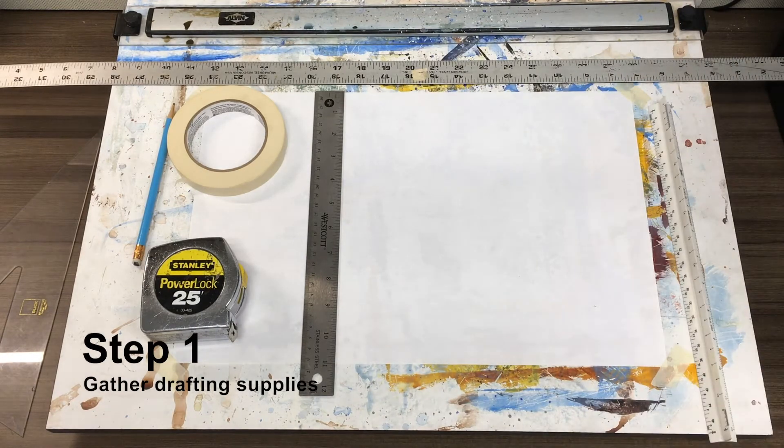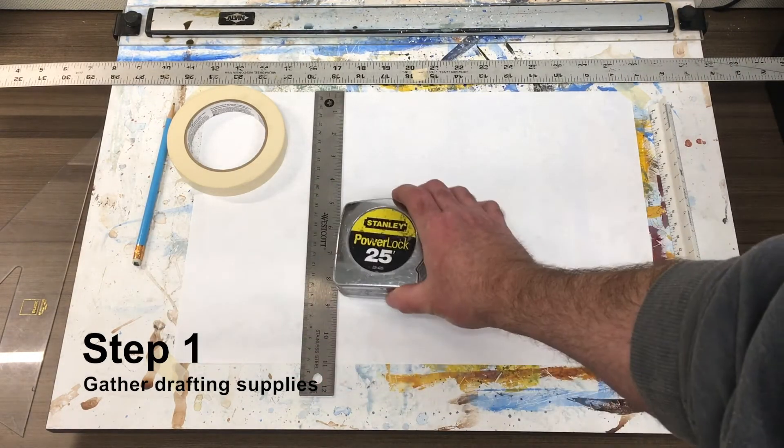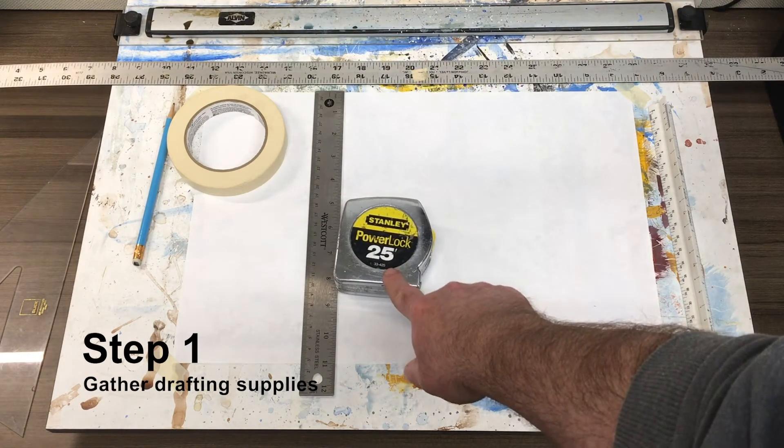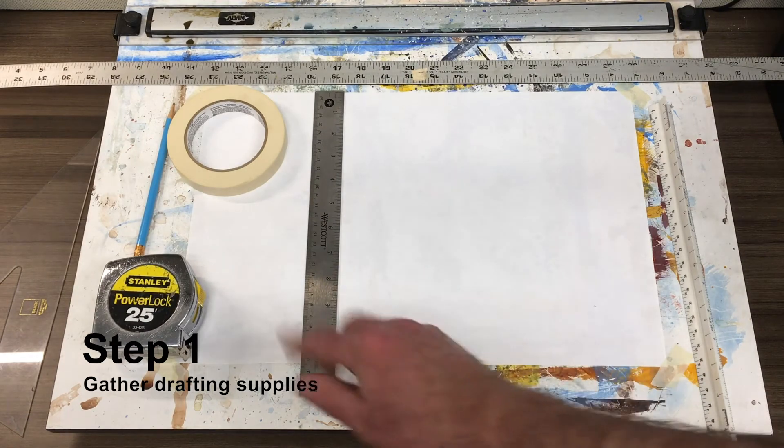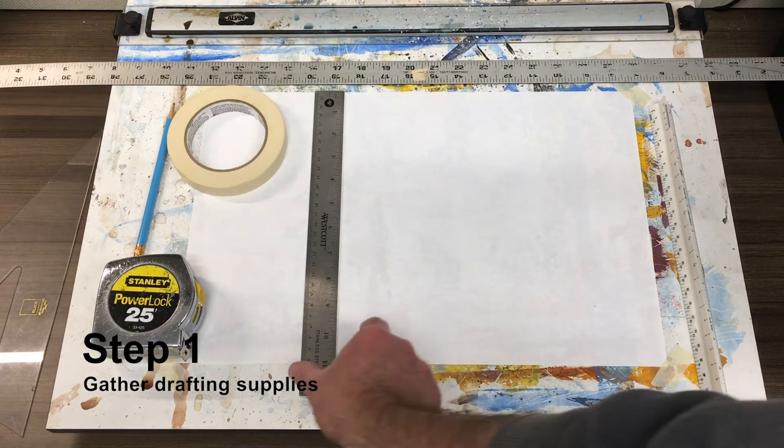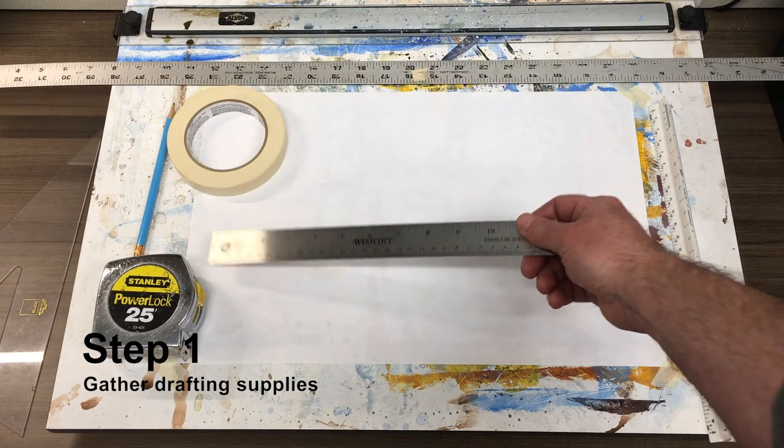Additionally, you will need a tape measure. I'm using my standard tape measure from the shop. A 12-foot tape measure or larger is perfect.